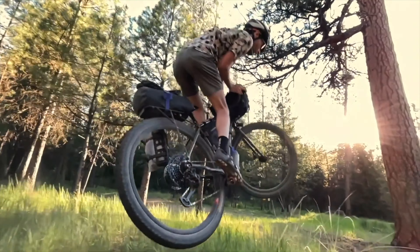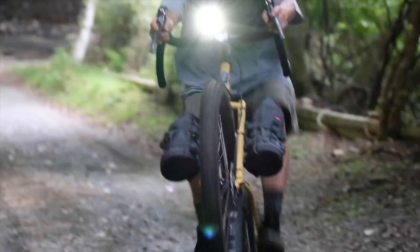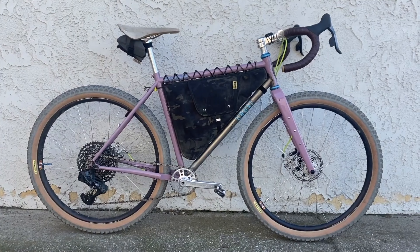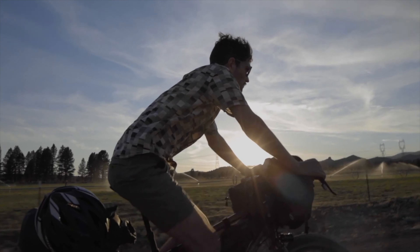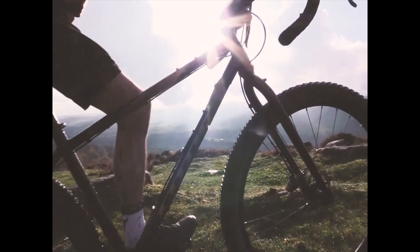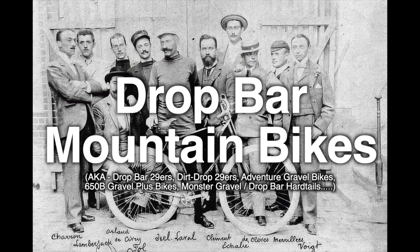Drop bar 29ers, dirt drop 29ers, gravel bikes built around bigger tires, 650b gravel plus bikes, monster gravel bikes, drop bar hardtails — these are bikes that blur the line between mountain bikes and gravel bikes: drop bar mountain bikes.